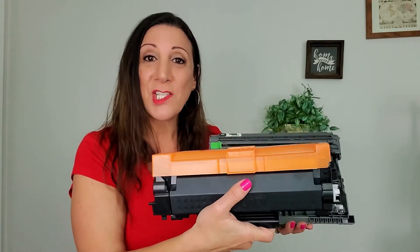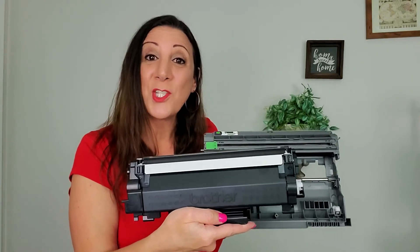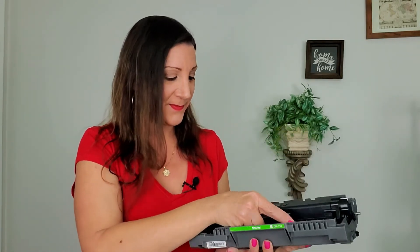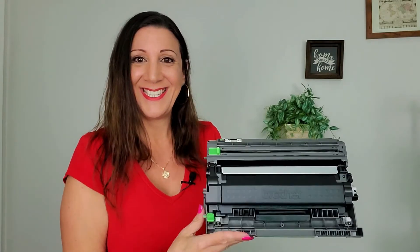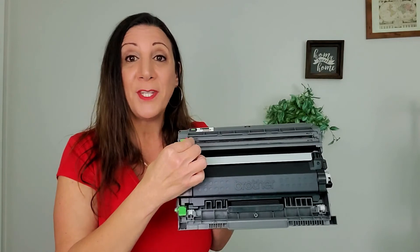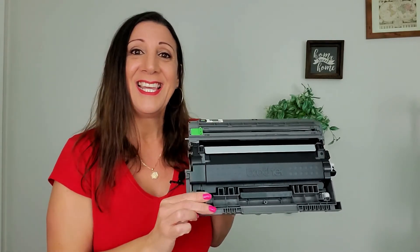Now we're going to replace it with this cartridge. Make sure you take out the plastic cover first. Then stick the toner cartridge into the compartment until you hear a click. They say any time you change the toner cartridge to clean the drum unit, like this.